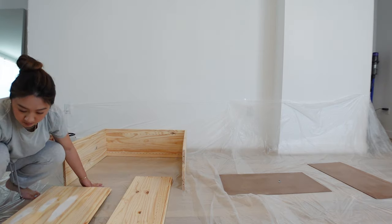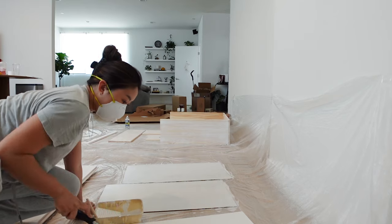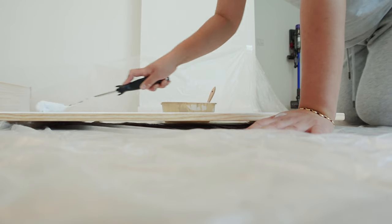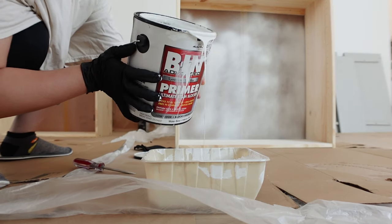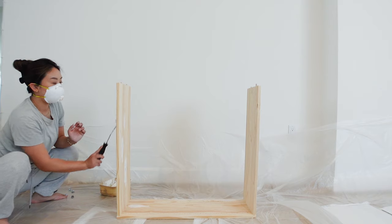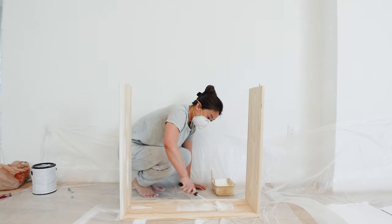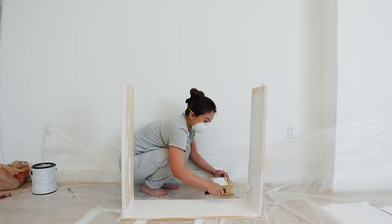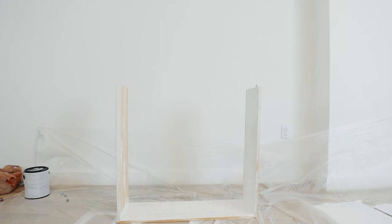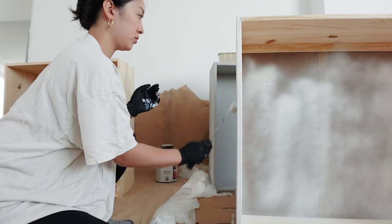So far the BIN shellac primer is my favorite. The biggest part of this project is literally just the priming — priming is everything. You'll notice I'm painting over the knots on the wood; if you don't apply a shellac-based primer on those knots they will bleed through the paint eventually. I ended up going with the shellac-based primer for everything because it's more durable. The only reason people opt for the water-based primer is because it has less smell and it's easier to clean.